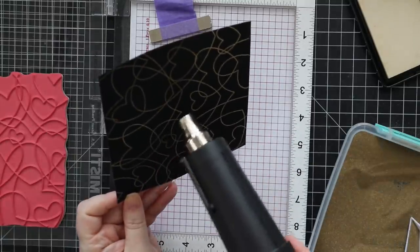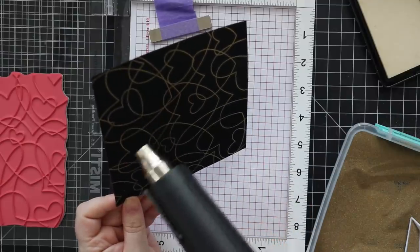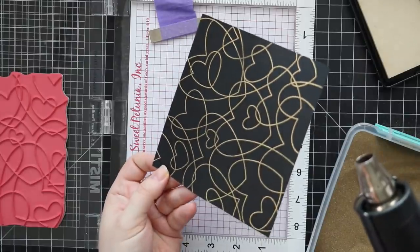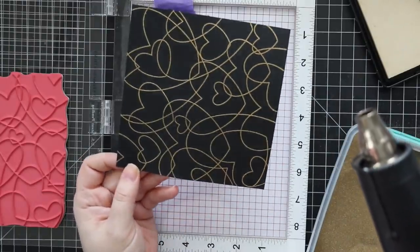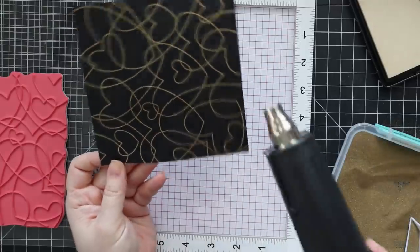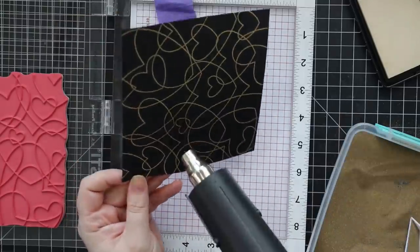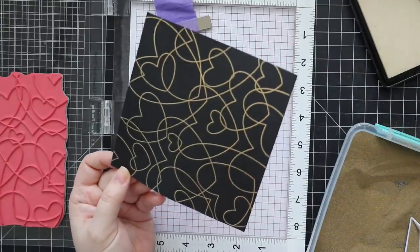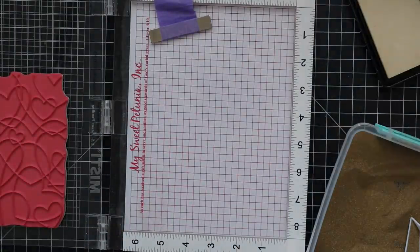I wanted to stamp this perfectly because I'm planning on using this entire piece — the cardstock is about five and a half inches square. I'm going to make an A2 card front out of it but I wanted some leftover for the inside, so I made sure everything was lined up so that none of the cardstock has unstamped areas. I could have just cut a larger piece of cardstock, but sometimes I like to make things interesting.